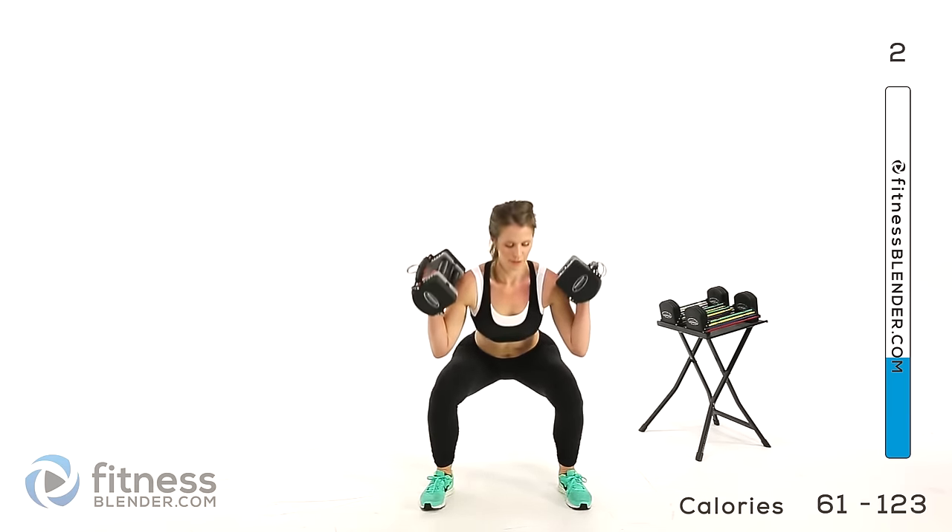Back to that deadlift kick out. Nice and slow down, bend when you get close to the floor, drop those feet out, come back in, get your back flat and lift. Squeezing through those glutes. That's our halfway point.